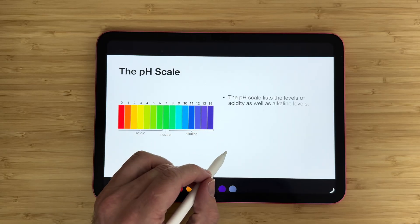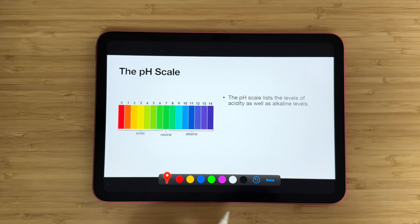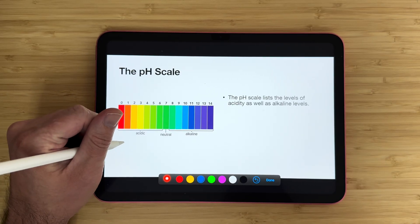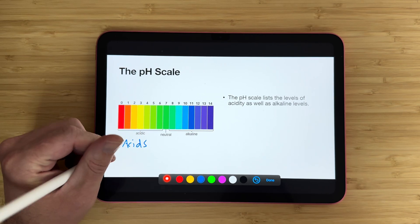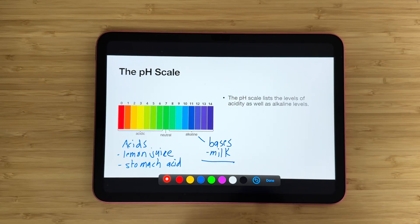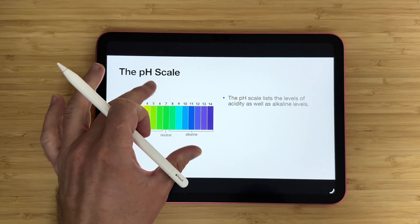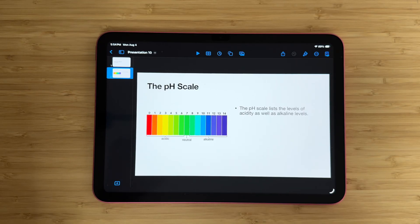Something else you can do with your Apple Pencil and A16 iPad is mark up slides while presenting. In the Keynote app — Apple's version of PowerPoint — you can pull up a presentation and write directly on your slides. So if I'm teaching on the pH scale and want to make notes on my slide, I can just tap my Apple Pencil to the screen and start writing. What I love is that when you exit writing mode, all the writing goes away, so it doesn't permanently alter your slides — you get your nice clean presentation back.